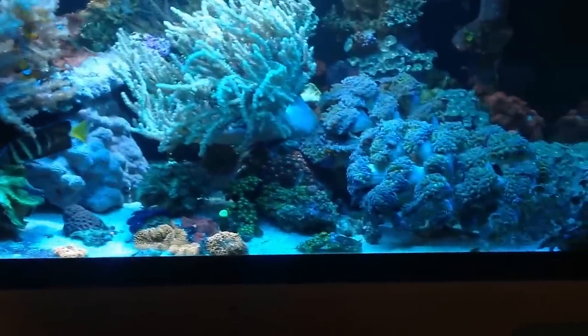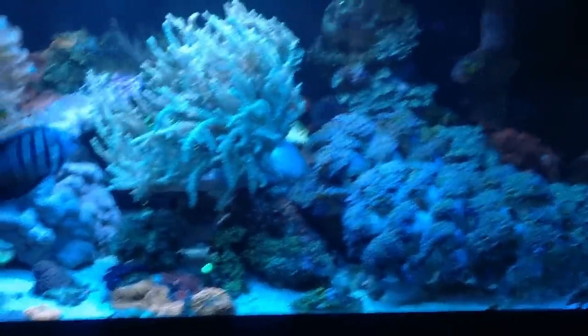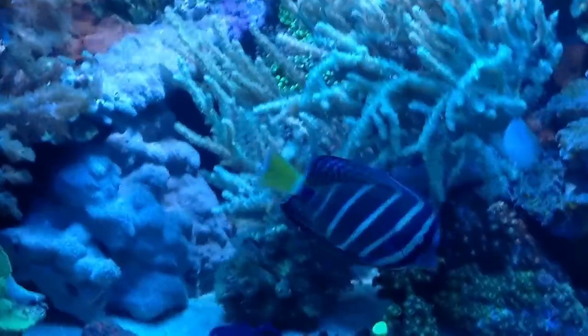Some of these corals are a little bit closed up because I just had my hands in the tank. That's why there's also a little slime coming off the green nepthea there.